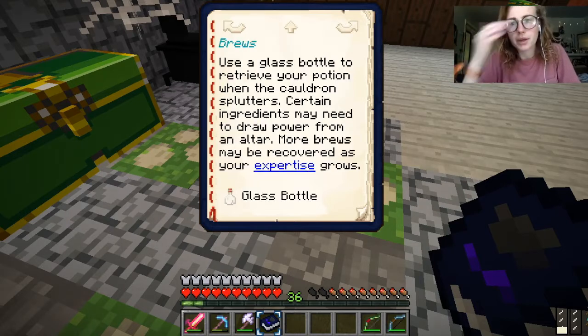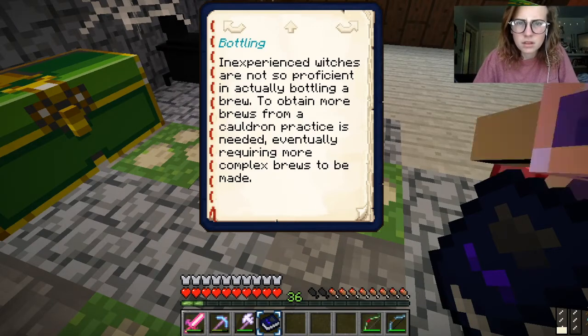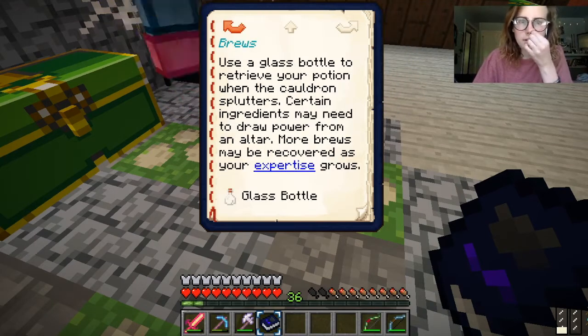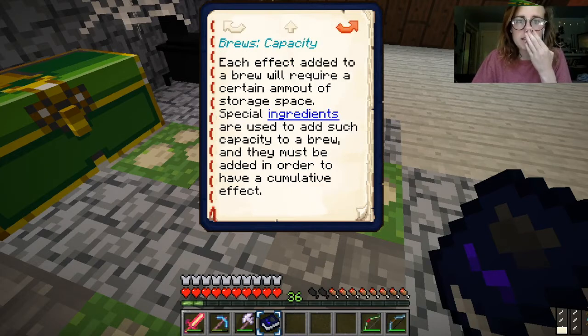Brewing rituals. So use a glass bottle to... More brews can be recovered as your expertise grows. Wait, how do we make what we need? It says practice is needed to even obtain brews from a cauldron. That's crazy. I don't understand any of this right now.